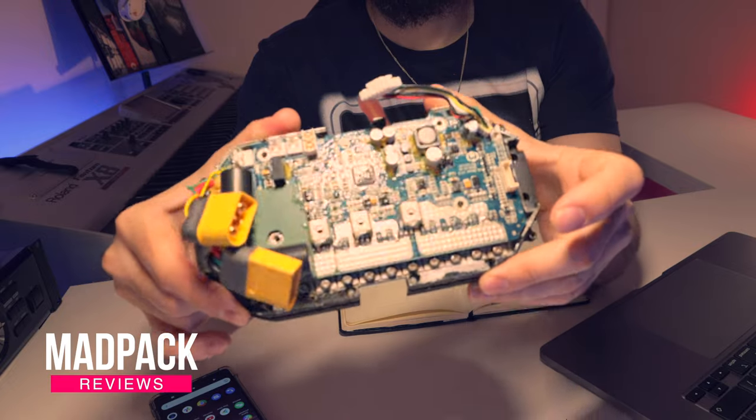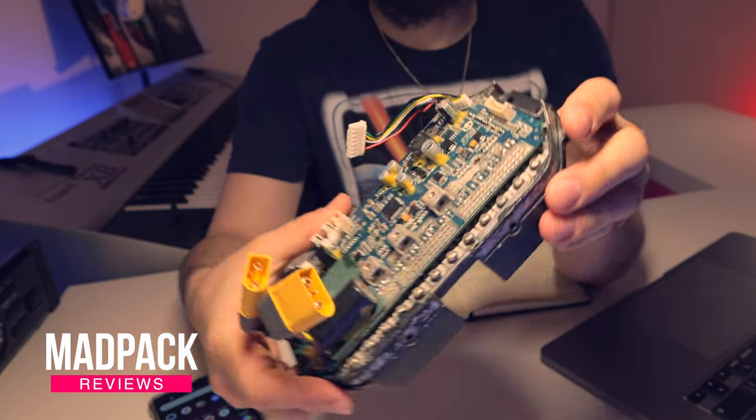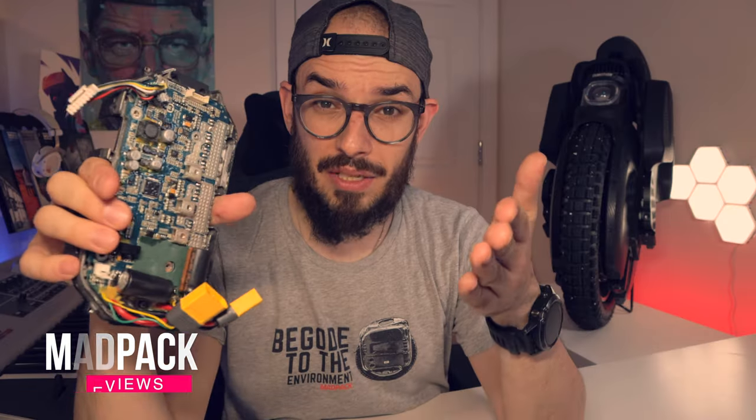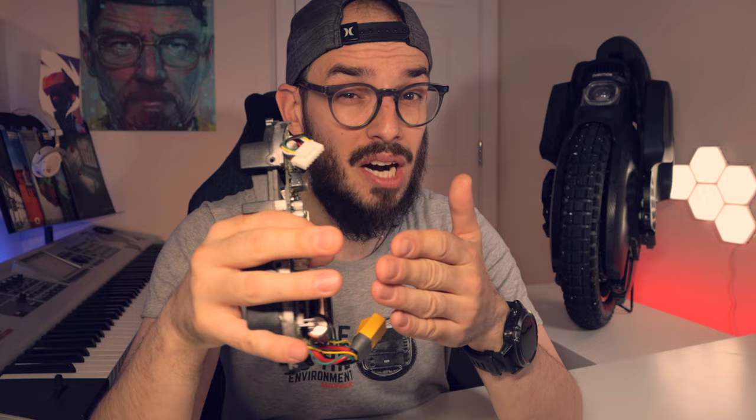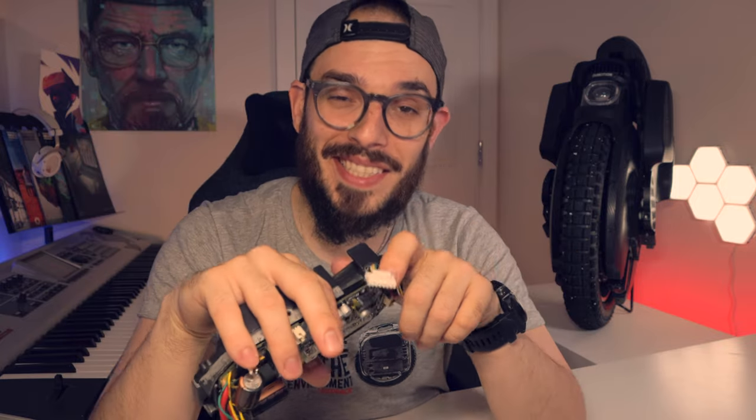In this video I'm going to tell you why I had to swap the motherboard of my Inmotion V11, and if you need to swap the motherboard of your electric unicycle from Inmotion, how hard it is and which steps you should take to get the job done — and why you should have an official distributor and purchase from them and not from China. If you want to know everything, stay tuned until the end of the video.